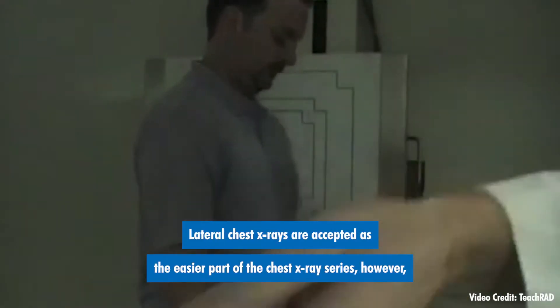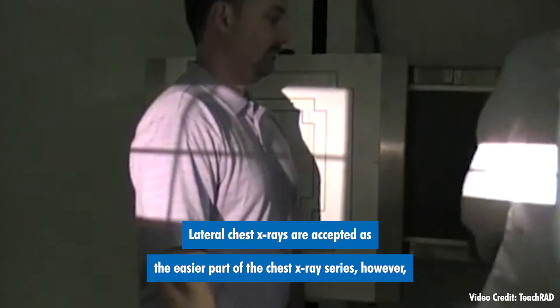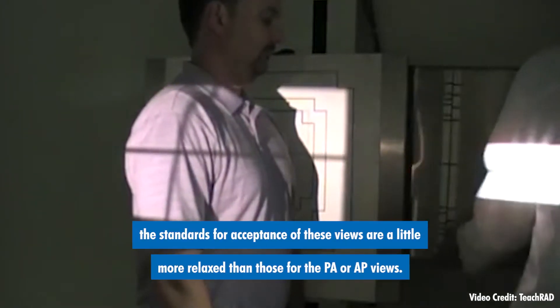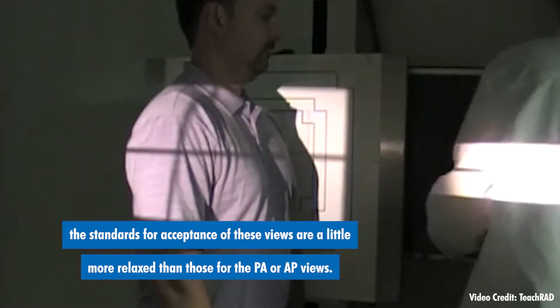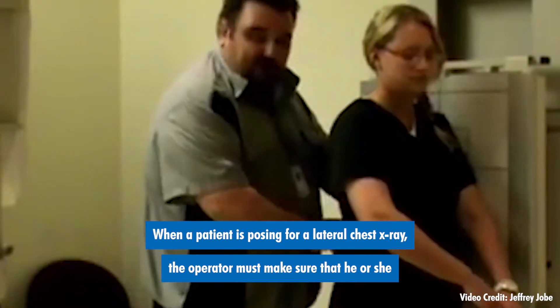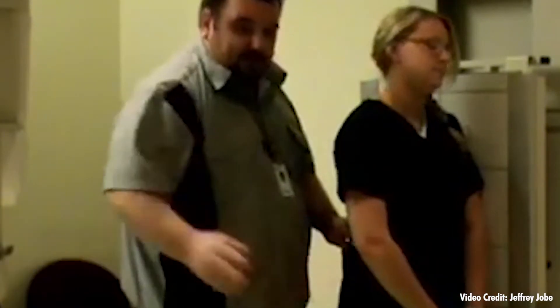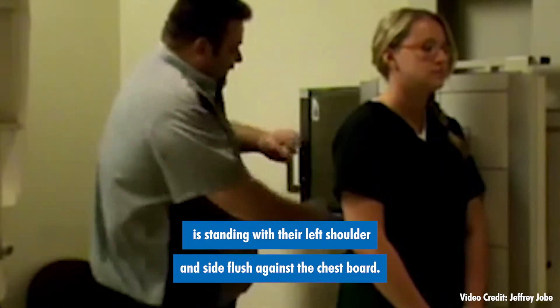Lateral chest x-rays are accepted as the easier part of the chest x-ray series. However, the standards for acceptance for these views are a little more relaxed than those for the PA or AP views. When a patient is posing for a lateral chest x-ray, the operator must make sure that he or she is standing with their left shoulder and side flush against the chest board.